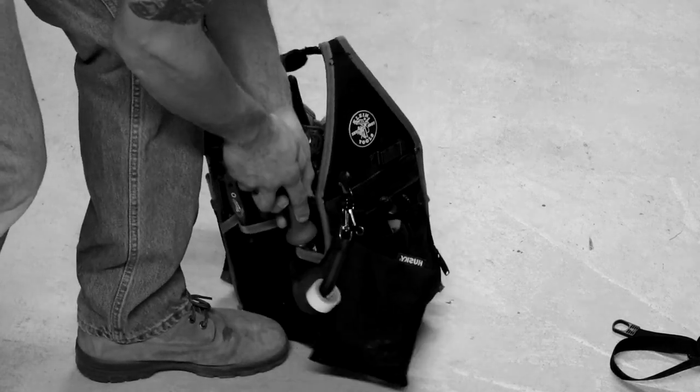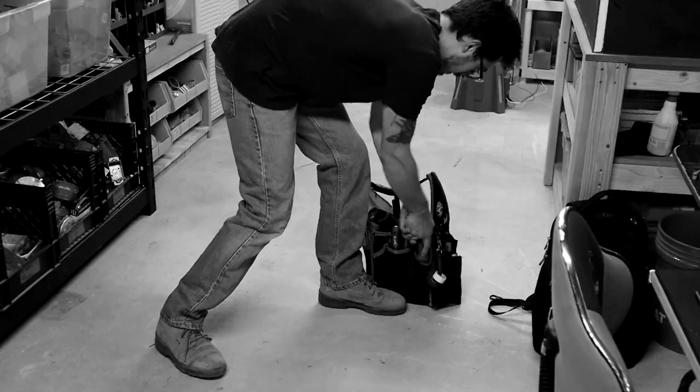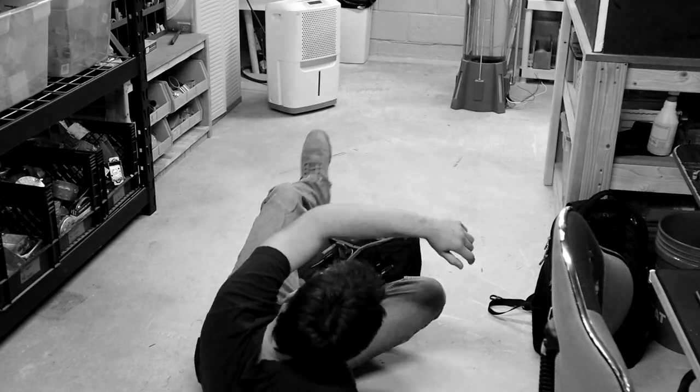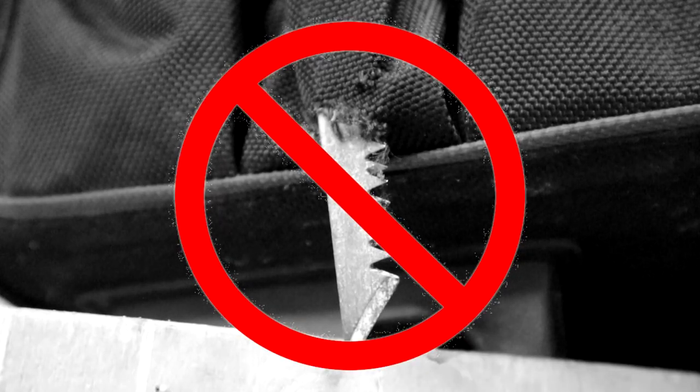Are you tired of the teeth of your jab saw getting stuck inside your tool bag? Does it make you feel like giving up on the job and throwing in the towel? And isn't it frustrating when it leaves holes for your tools to fall through?